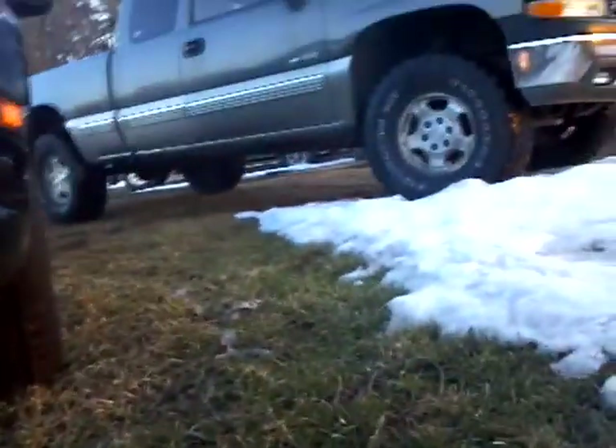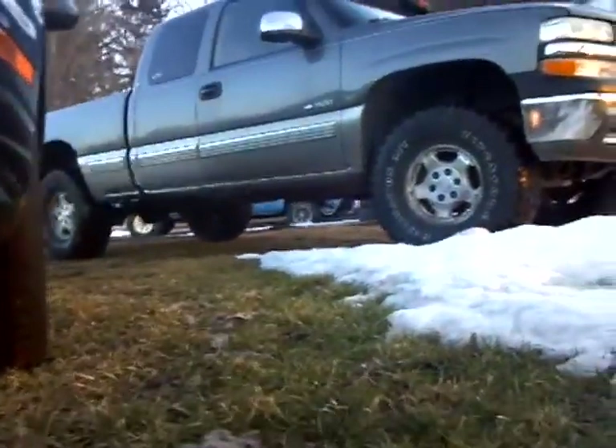With this leveling kit and these tires, this truck sits up so much higher than it did before.